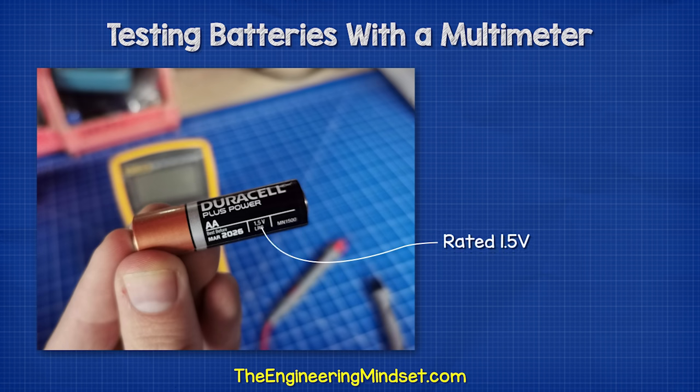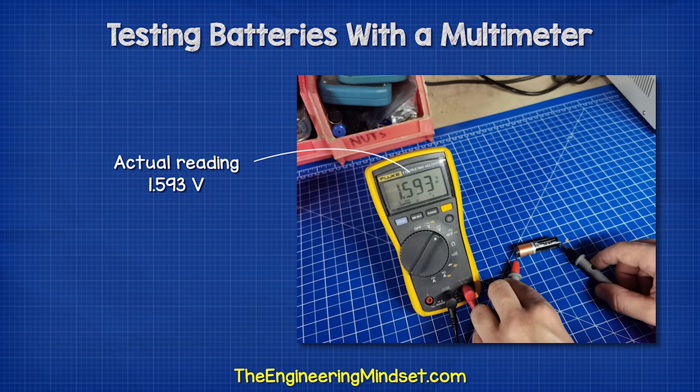You can see that this battery is rated at 1.5 volts, but when we test it, we get 1.593 volts. The two values are close, but usually not the same.